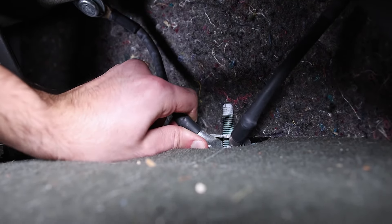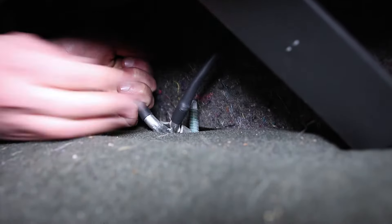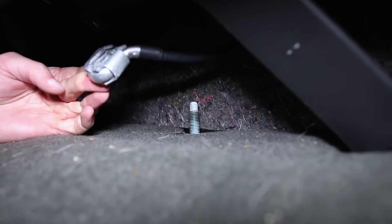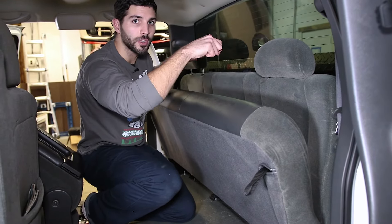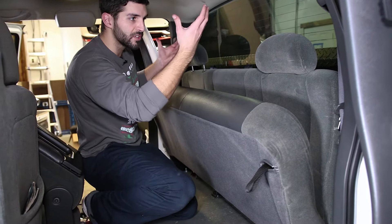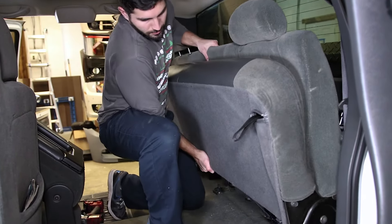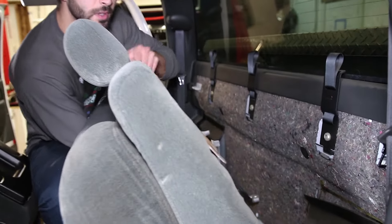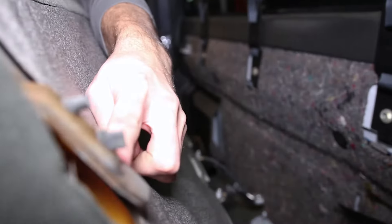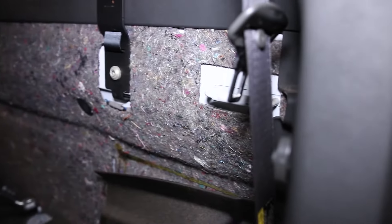Go ahead and lift this. Now the back of the seat is actually held to the truck via these hooks, so we need to lift the whole seat assembly up before we can pull it out. If you come around the back, you can see the hook assembly right here, and that hooks onto these bars on the back of the truck.